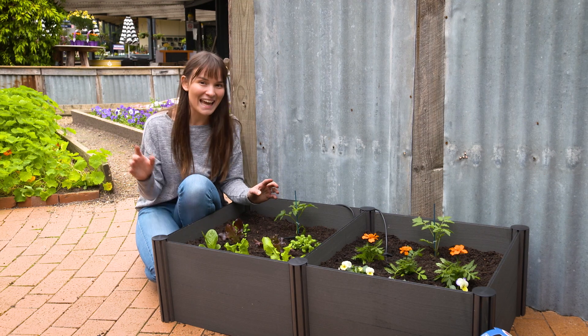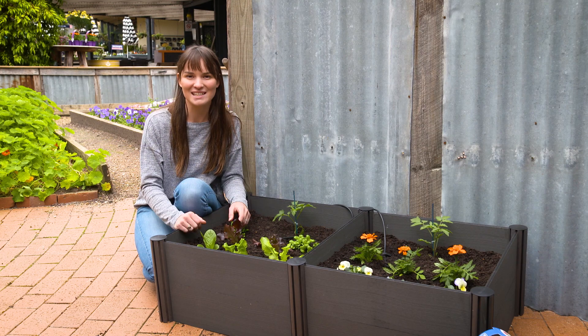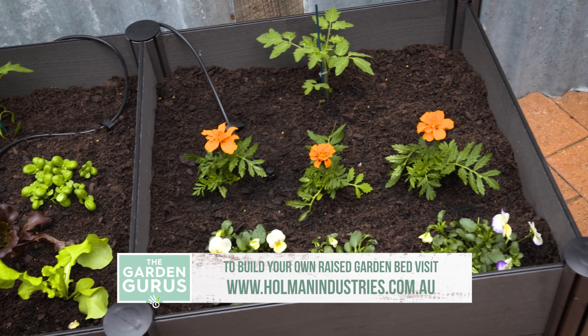Now that our garden bed is all set up with our plants and our watering system, all that's left to do is keep them really well fed throughout the season. This way I can guarantee that I'll get a bumper crop, but also a bunch of flowers too.